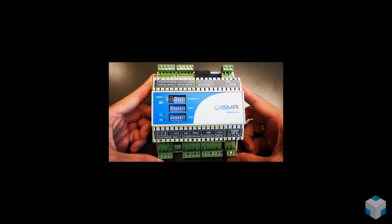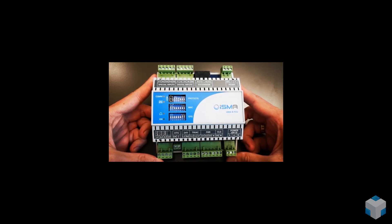Important to know that the ISMA BFCU has 18 inputs and outputs on board. It also has two RJ12 ports dedicated for connection of our LCD panels.